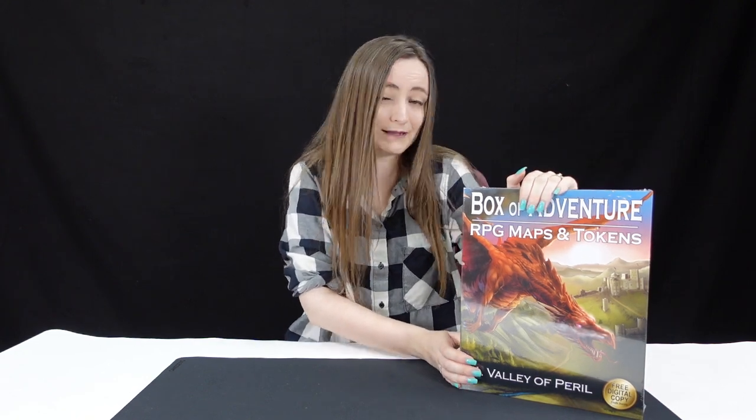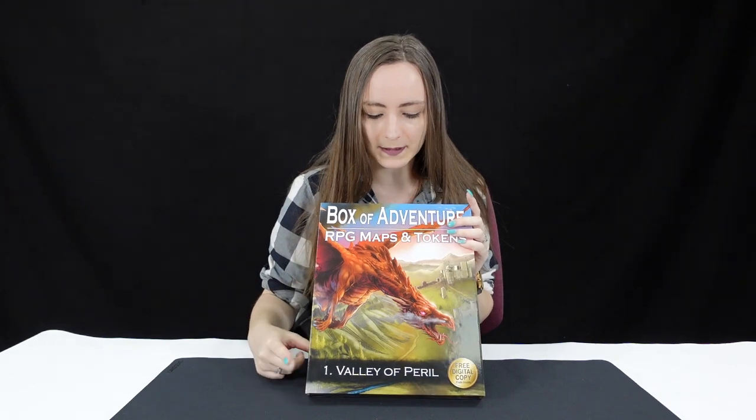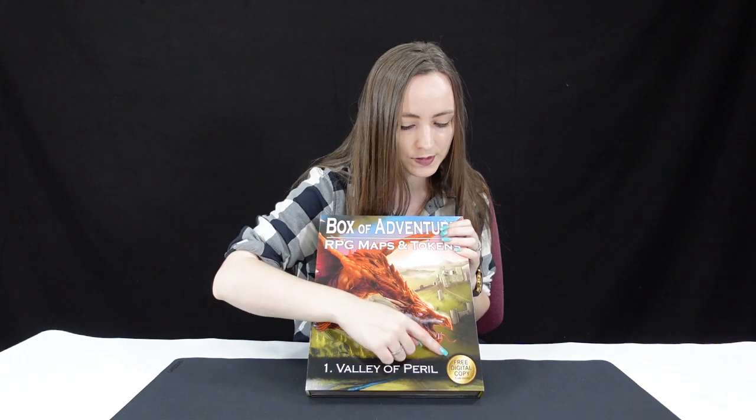With the UK opening up from lockdown a little bit more, hopefully we can start playing in person — this is potentially what you're going to need. We begin with this one: In the Valley of Peril. It's number one, and obviously there are more coming, which is exciting in itself. There's also a free digital copy that's going to be included too.